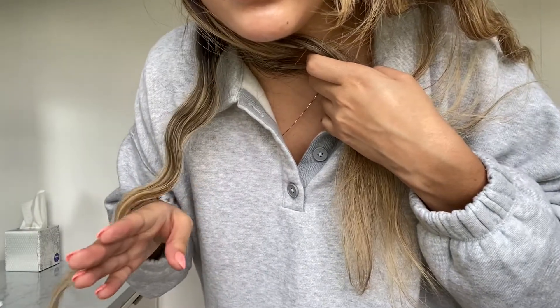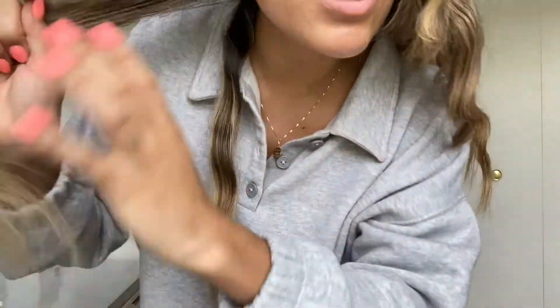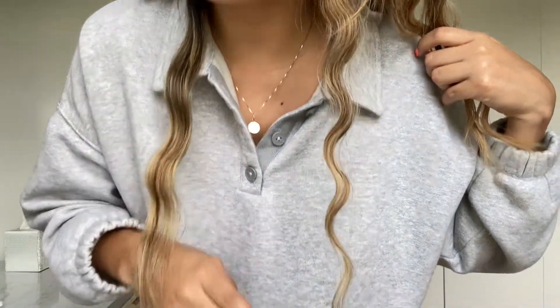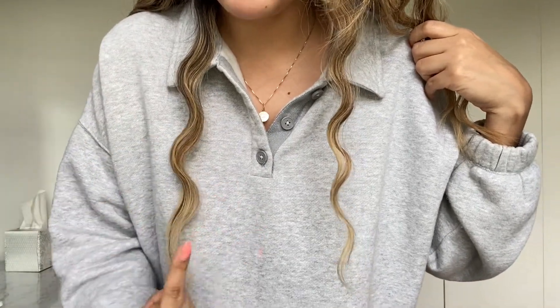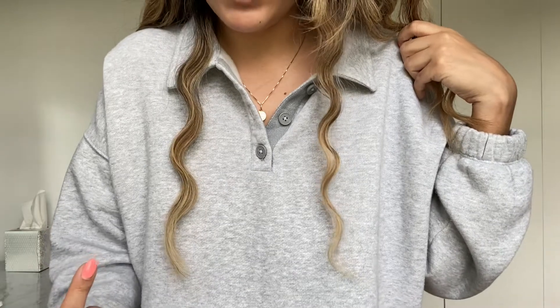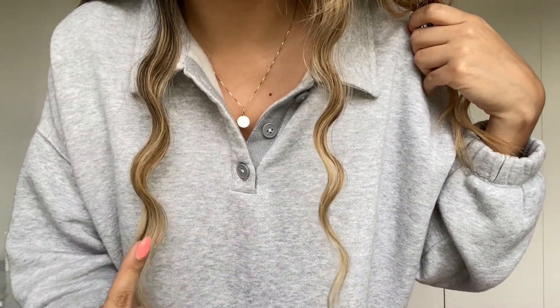That was the first attempt — you can see the wave. I actually do see a difference: the Revlon 25mm wave is a little tighter and the Bondi Boost 32mm is a little looser. I honestly think they're both very pretty. I hope you guys can see it — let's finish the rest of my hair so we can really take a look.